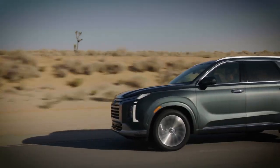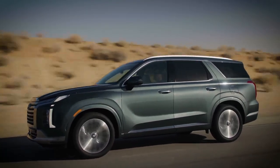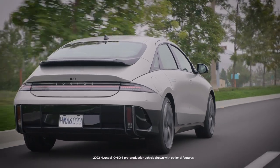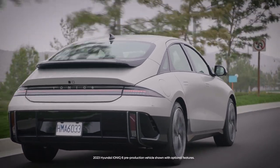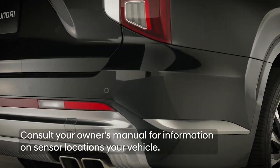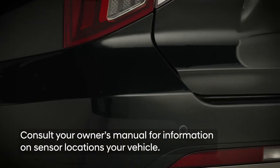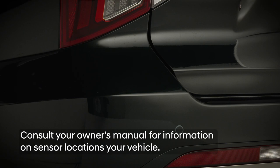Remember that RCCA is designed to detect and help prevent collisions with vehicles only. RCCA is not intended to detect pedestrians. You should avoid placing stickers or other obstructing items over the sensor areas, as doing so may cause the system to not operate correctly.